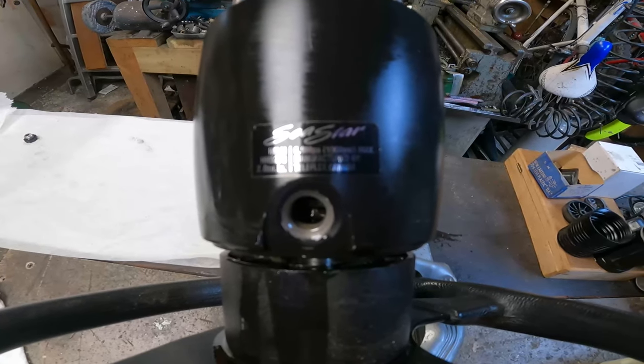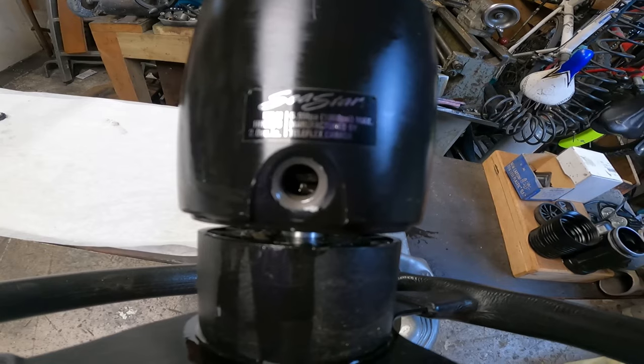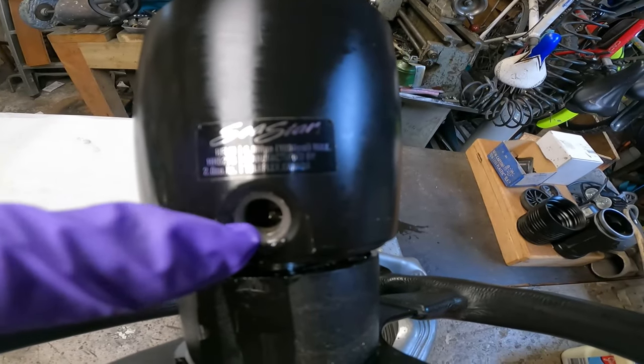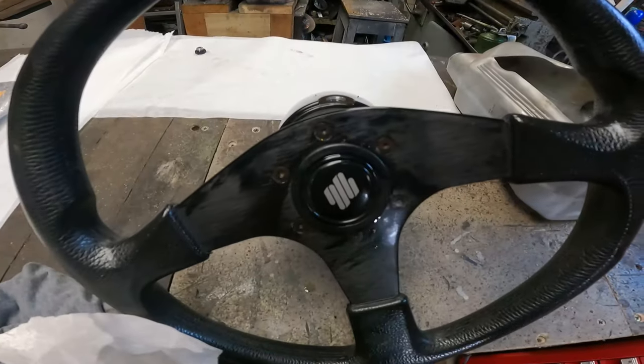Today's job is to rebuild a SeaStar helm pump off a boat — it's number HH527. Start off by unscrewing the reservoir filler cap and then drain all hydraulic fluid out.